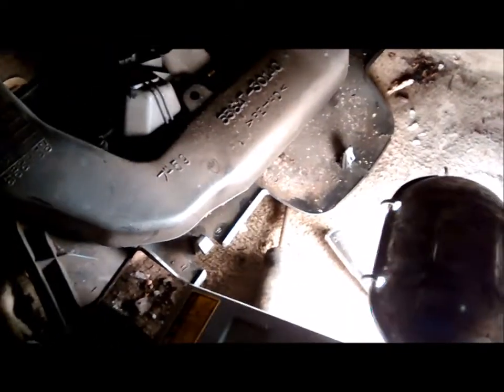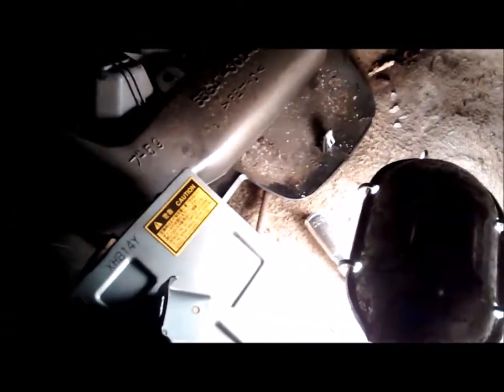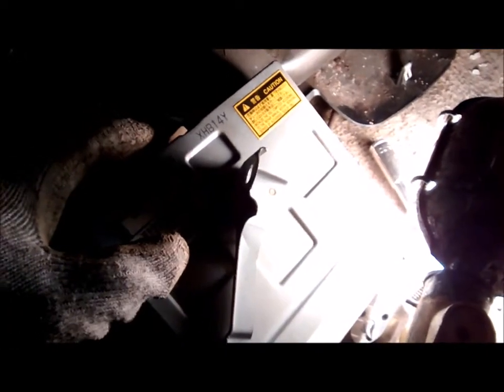Okay, so this is the old ABS computer. The part numbers match up with the one I got, and that one is used.